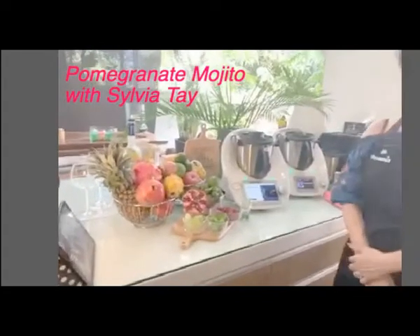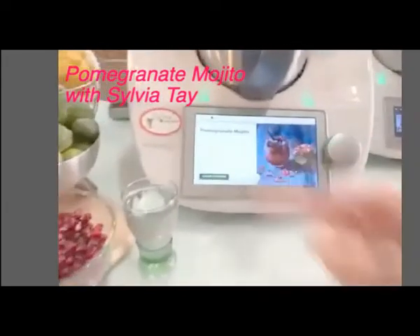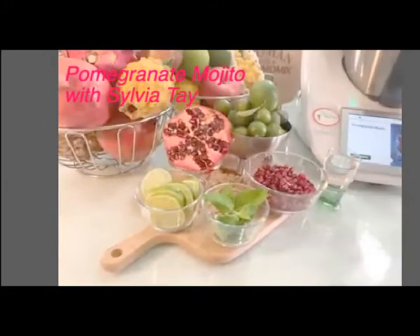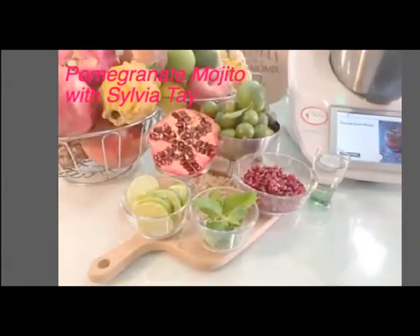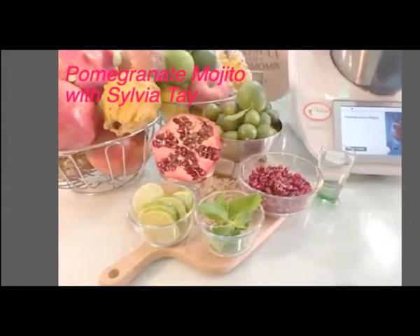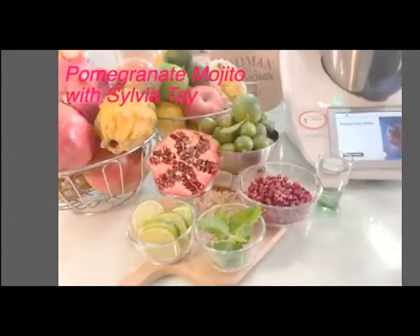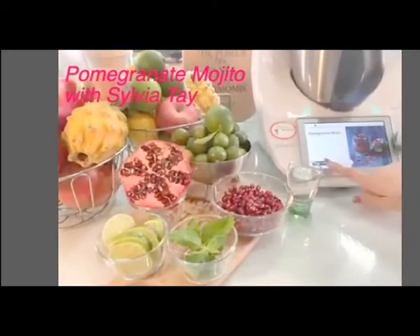I'm going to use a cookie dough recipe. It's pomegranate mojitos, and the ingredients I need are pomegranate, lime juice, and sugar — but I'm not using sugar today because I think pomegranate is already very sweet. And this is vodka. Instead of rum, I'm using vodka. Okay, let's start.